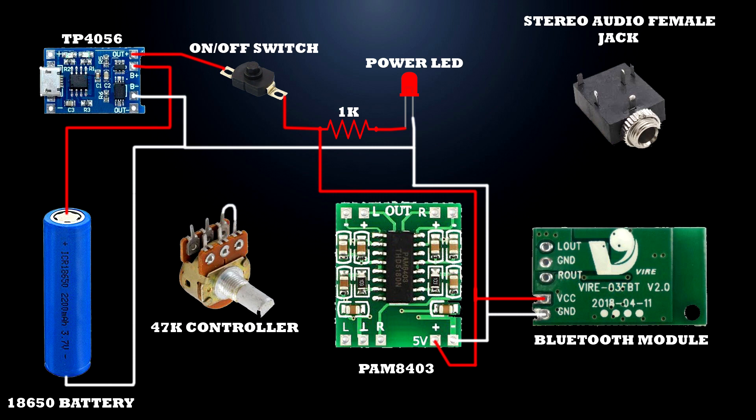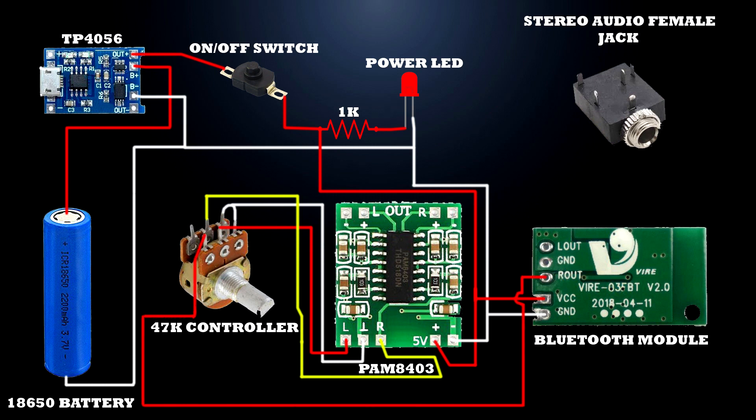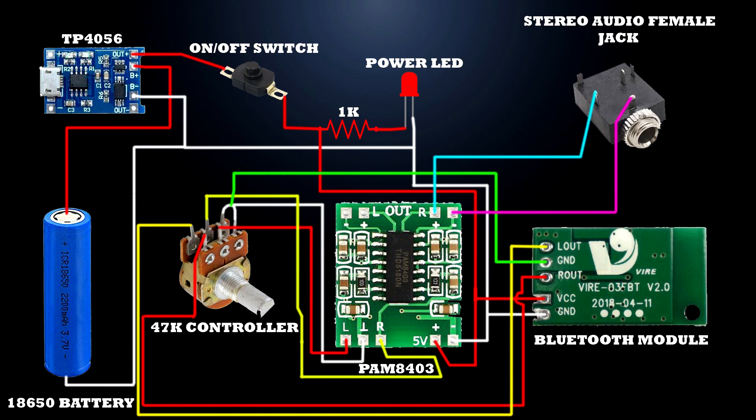47k stereo controller 3rd and 4th pins connected to PAM module audio input ground terminal. 47k stereo controller 2nd terminal connected to PAM module left channel terminal. PAM module right channel positive terminal connected to female connector second terminal. PAM module left channel positive terminal connected to female connector fourth terminal. Circuit setup is completed.